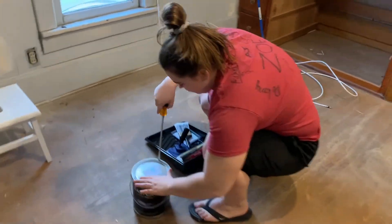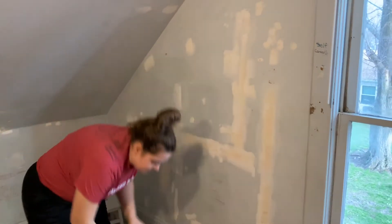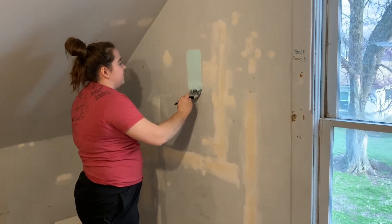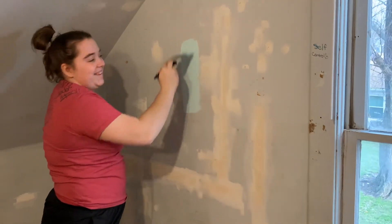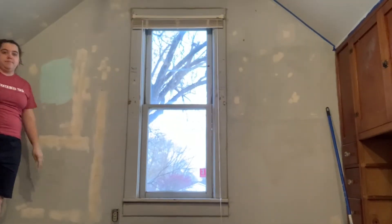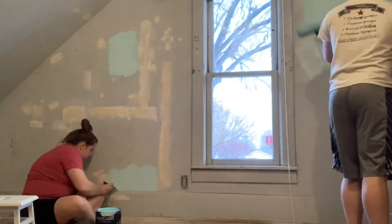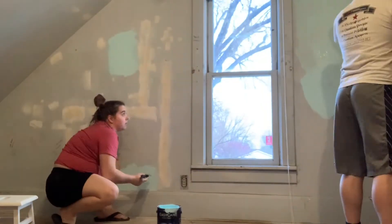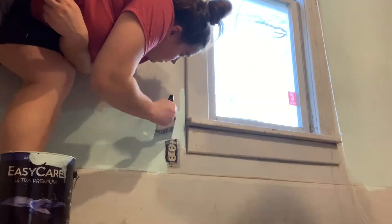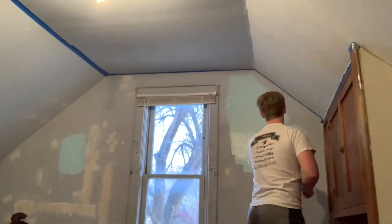Rusty's going to open the paint. Here's going to be the first paint stroke on our wall — let's see how it goes. That's going to look good. You can see how happy she is.